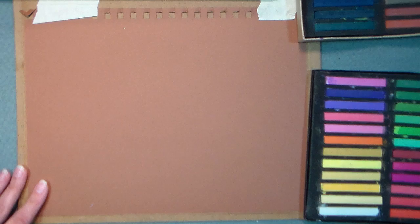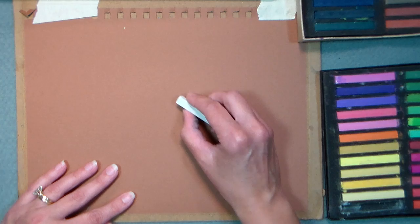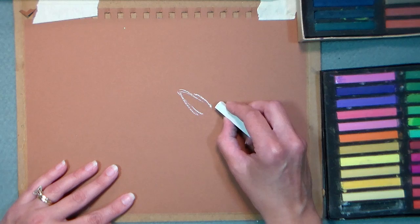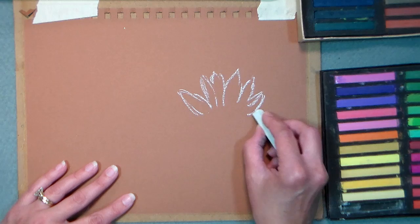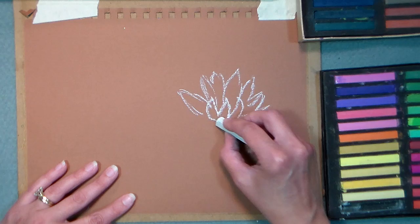We're going to start by sketching our scene and I want to start with a flower because that's kind of the focal point. I'm going to sketch that in white and I'm working on brown paper. The nice thing about pastels is that they are very opaque, so they show up really well on your paper. I'm just going to start by putting in some spiky leaves, really it's a very easy shape of a flower to draw — petals in the front, you want to get those in there too.